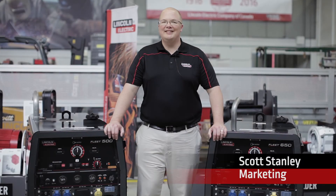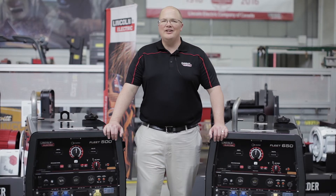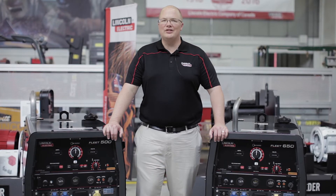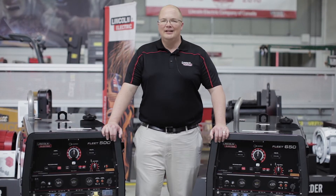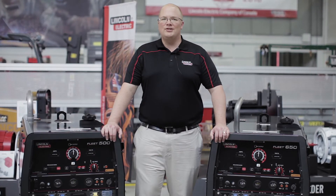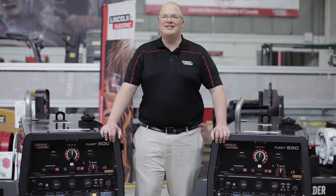Hello, my name is Scott Stanley and I work in marketing at the Lincoln Electric Company. I'm here today to introduce you to Lincoln's new Fleet series of diesel engine driven welders, the Fleet 500 and the Fleet 650. These engine drives are designed specifically for fleet operators in remote locations. Let's take a look at how easy they are to maintain.